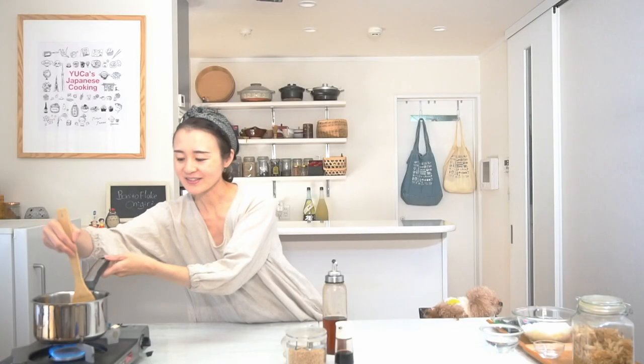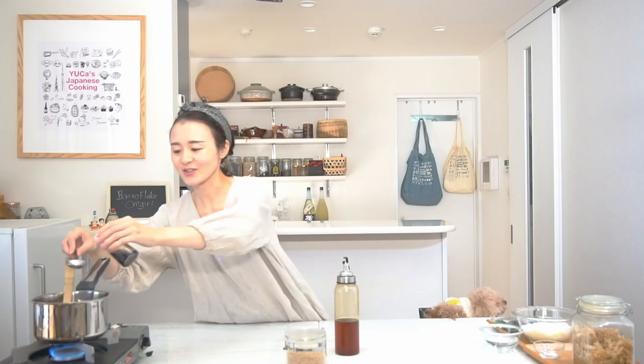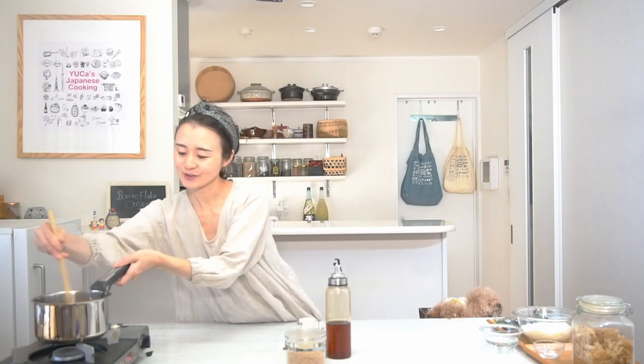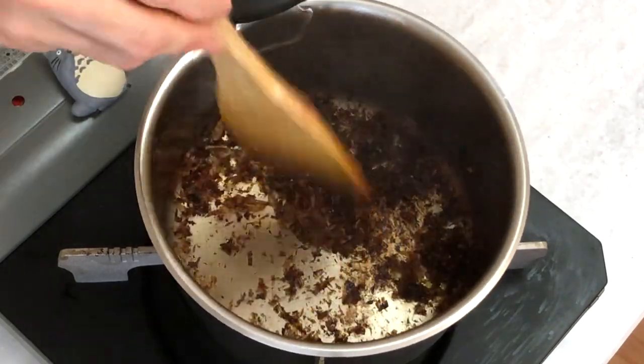Looks so good. Now it's time to add the seasonings: half a tablespoon of sesame oil, and also half a tablespoon of soy sauce. Now let's stir, and let's turn off the heat. Smells so good — soy sauce and sesame oil mix together and absorb into the smoked bonito flakes. Perfect.